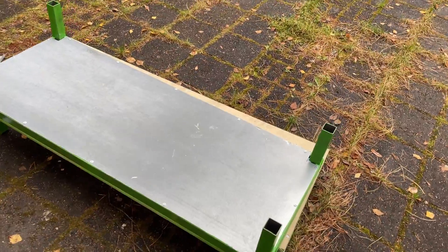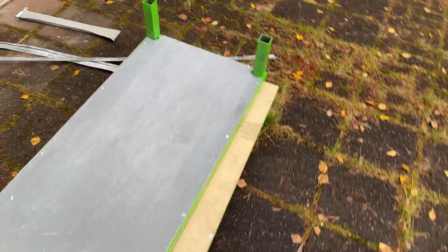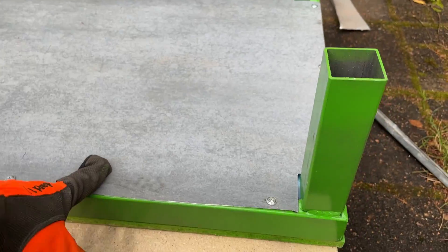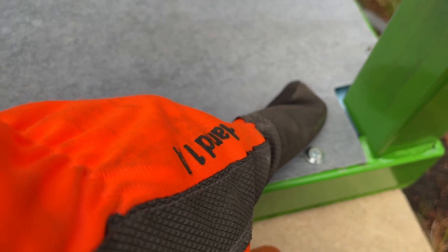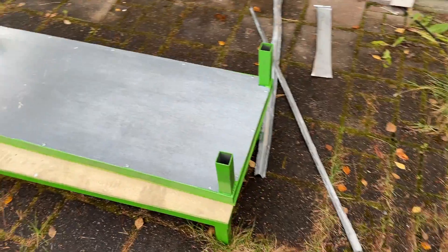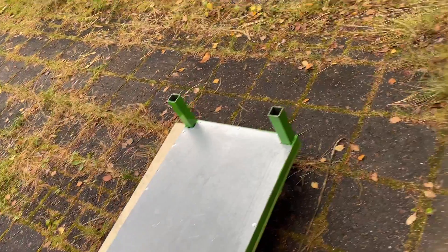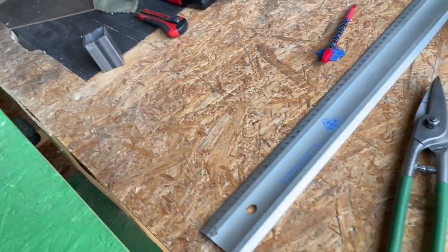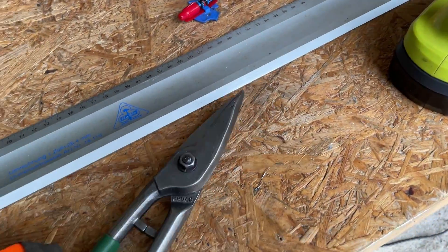Here we are again and you can see a lot more work has happened. We have the insulation first of all — you can just see it right there. Then we have the steel screwed in with self-tapping screws and it's looking pretty nice. The long sides are cut with just a grinder and I got the corners with metal scissors.